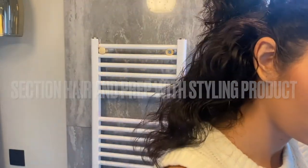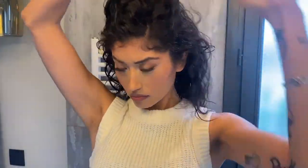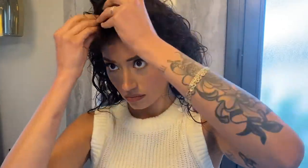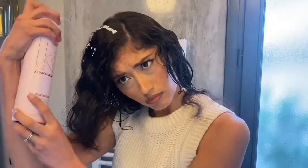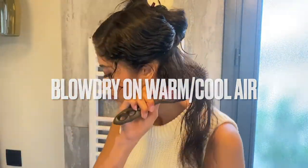I'm going to apply Bodybuilder by Kevin Murphy — it's gonna give me a flexible and shiny hold for my hairstyle. I'm just gonna put that in my hair section by section. I just want to make sure that all my hair gets a little bit of this product. Now for the blow-dry, I'm gonna blow dry on warm and cool air.